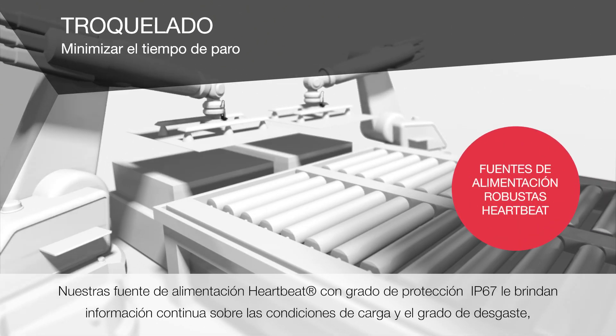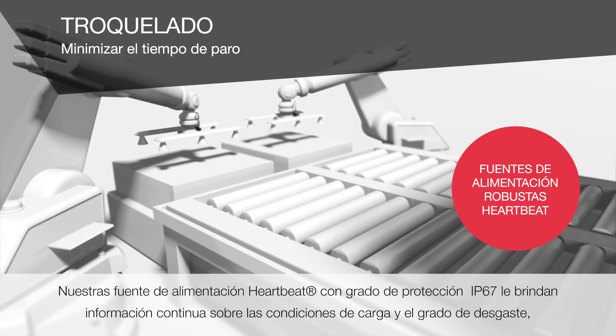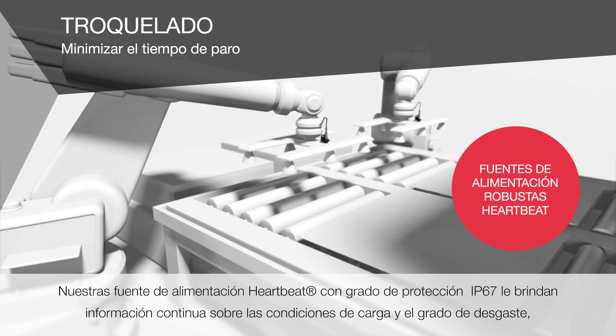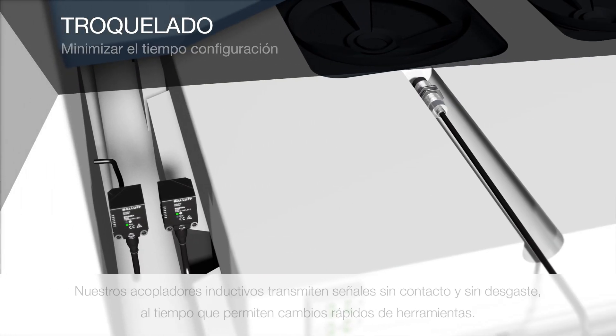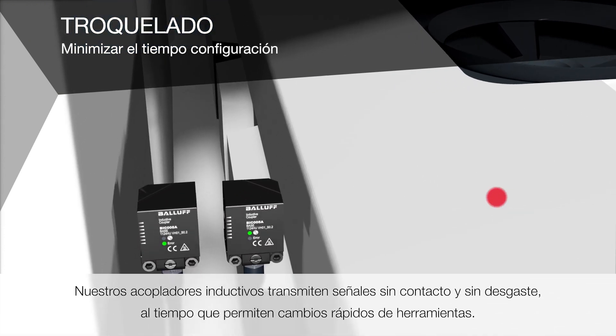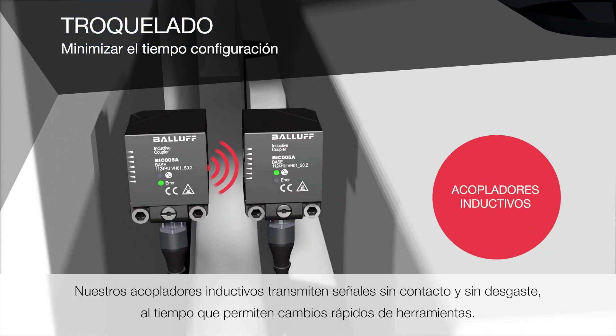Our IP67 heartbeat power supply units provide you with continuous feedback about the load conditions, the degree of wear, and the remaining service life. Our inductive couplers transmit signals without contact and wear-free, while enabling rapid tool changes.